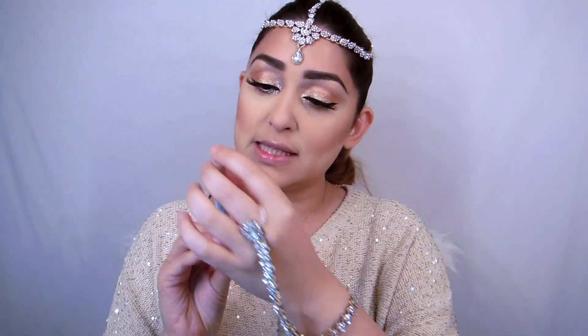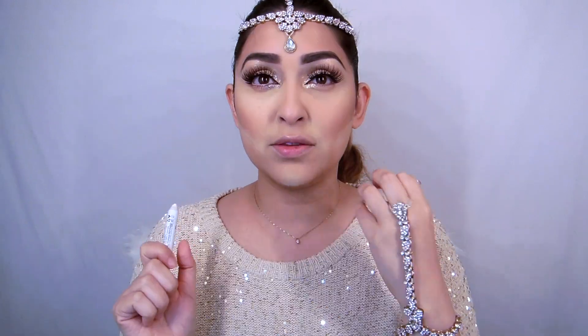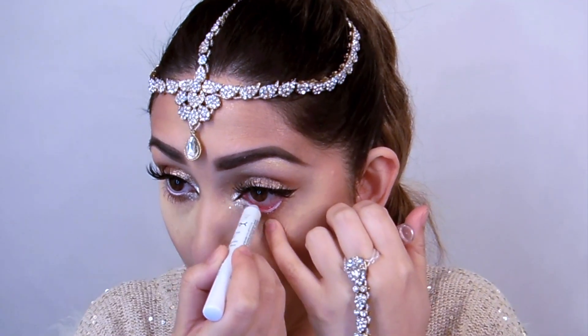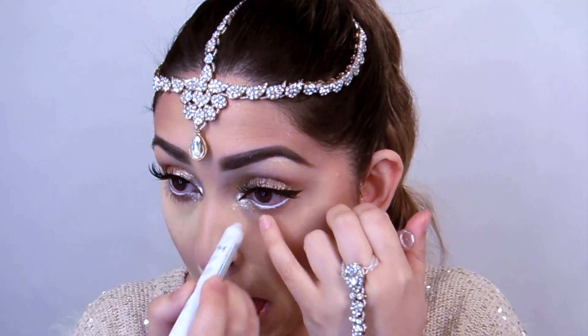Now I'm going to use the NYX Jumbo Eye Pencil in Milk. The reason I'm doing this is just to open up my eye a little bit, because the eyes are super light and very highlighted but not very intense. Just a little bit of this really opens up the eye.